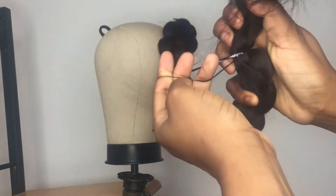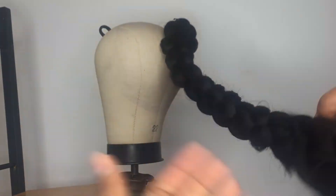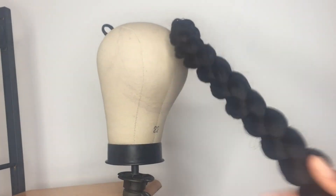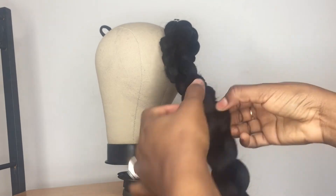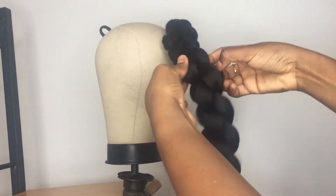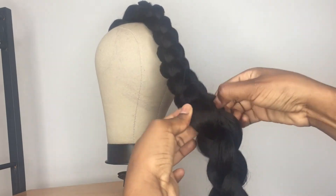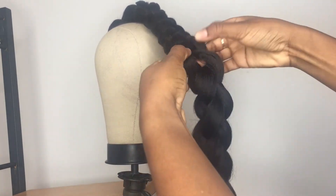Now that we've reached the end of our braid, we're just going to use a few elastic bands to hold the hair in place. Then I'm going to go in and fluff the hair — pulling on it a little bit and sort of pancaking it, as they call it, to make it a bit more fluffy than it was before.